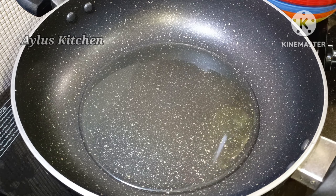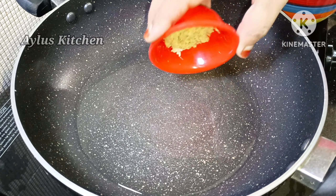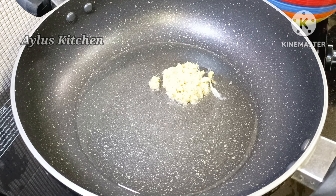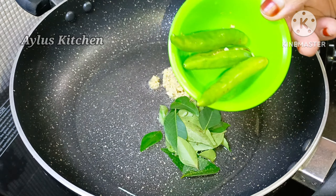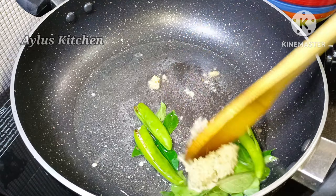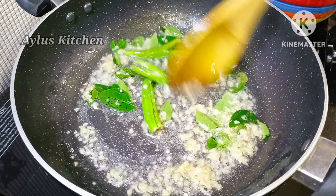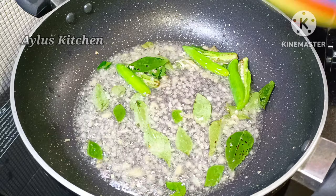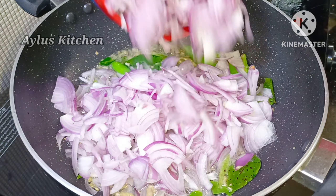Let's add 3 tbsp to the pan, then 1 tbsp, and 4 tbsp to the pan.